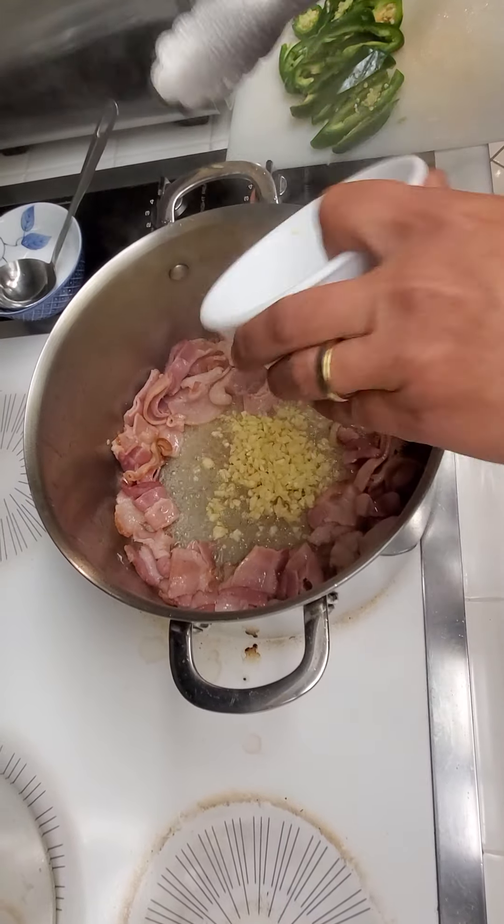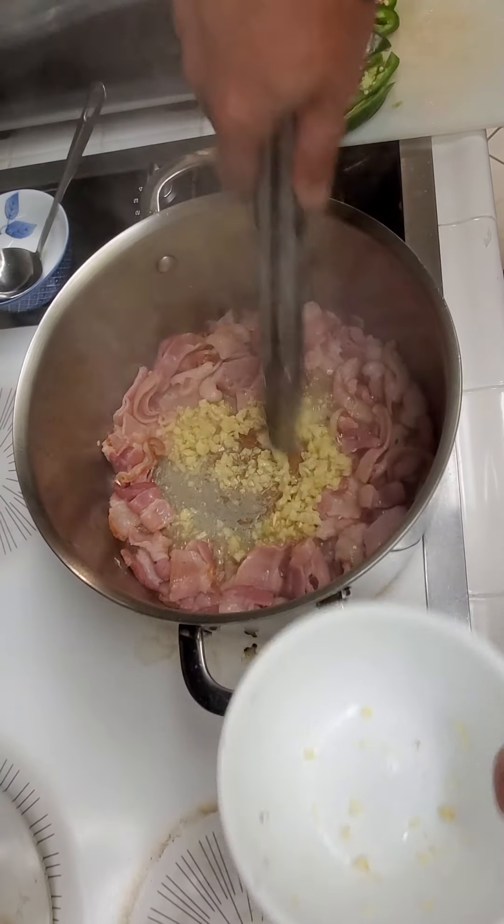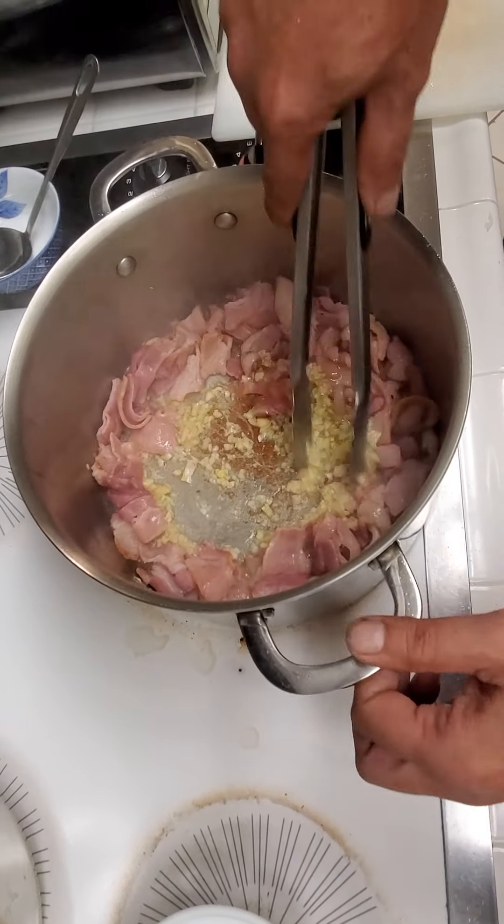Scoop your bacon to the edges and leave the center of your pot open. Put your garlic in — about three quarters of a clove to a full clove. Let your garlic brown.